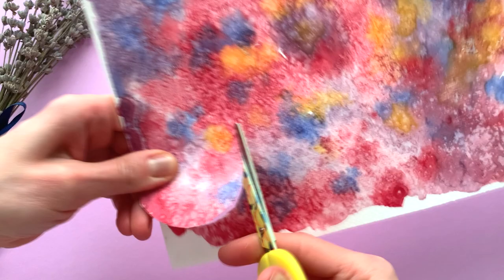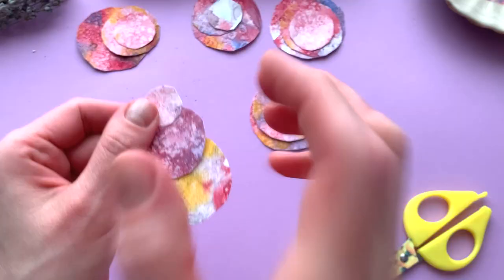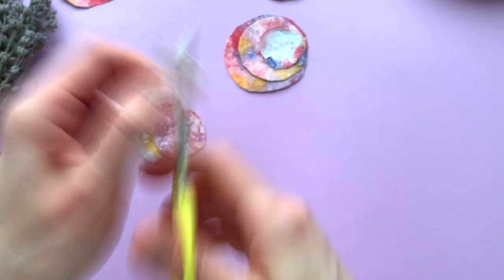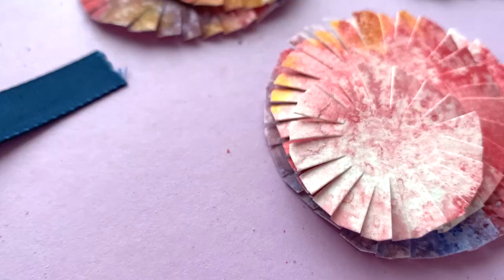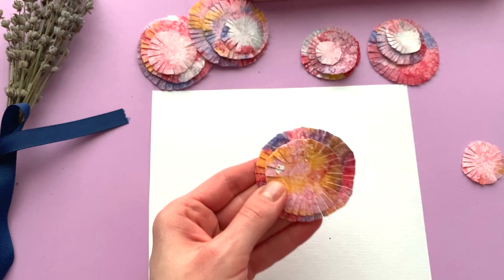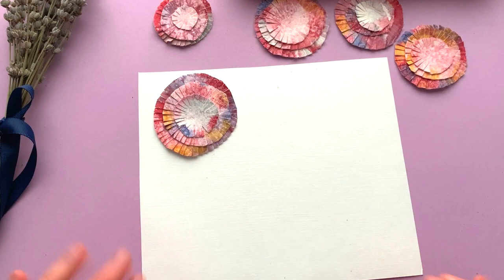Cut out circles in three different sizes and make the petals on every circle. Form the flower buds and stick them together with glue. Glue the flowers to the card paper.